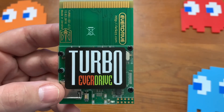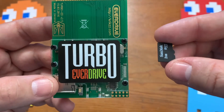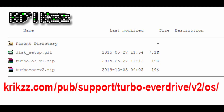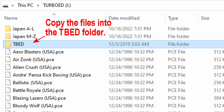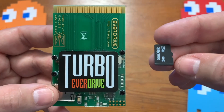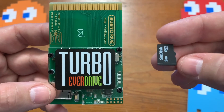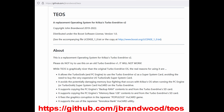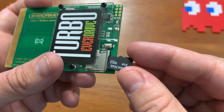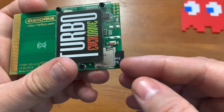I already spent some time in advance getting my memory card set up and ready to go. You have to go onto Krix's website, get the BIOS files, download them, and basically just copy them to the memory card itself. Then you can go ahead and copy your ROMs to it. There's also another BIOS out there — I forget exactly what it's called — but I'm just going to go with Krix's official one for now.